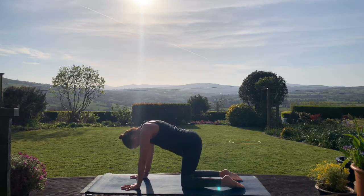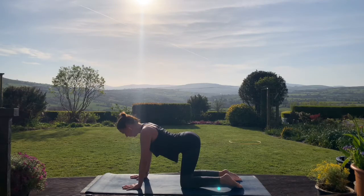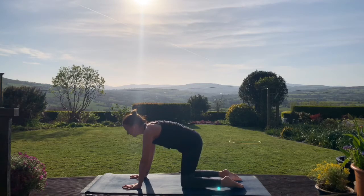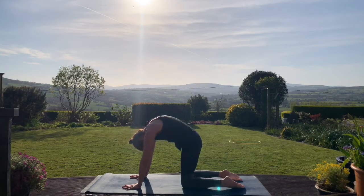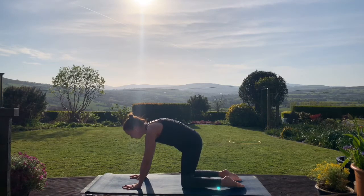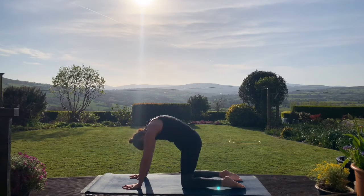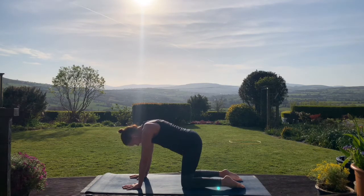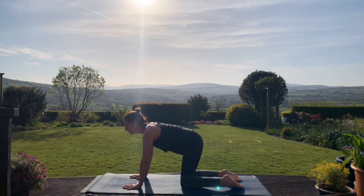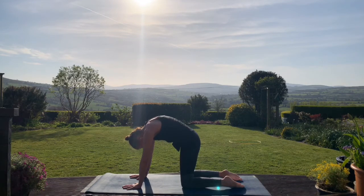Inhale, we'll go again. This is what we call the cow pose, where we're arching the back. And exhale, coming into cat pose — this is where we're doming the back. Inhale again, lifting the tailbone, chest moves forward. Exhale, lowering the tailbone, press the floor away with the hands. One more round — inhale coming forwards, exhale rounding the spine, drawing the abdominal muscles in at the top of the movement.